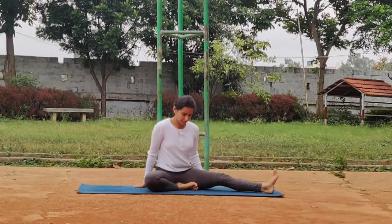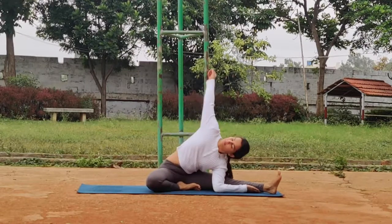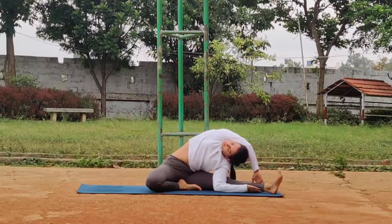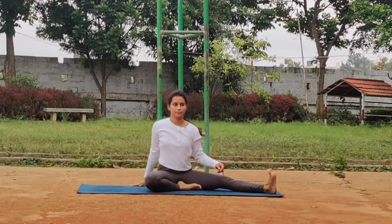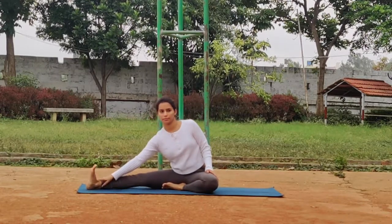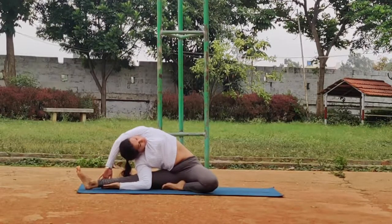Gently come back up and repeat it again on the left side. Now that your legs are slightly more stretched out, the second rep should be easier. If you are not able to reach your foot, you can place your palm — the one that has the elbow down — below your calf. Let's do this on the other side in the modified version: right leg is out, take your right hand under your calf muscle, and the left hand over and above the left ear to reach the calf.